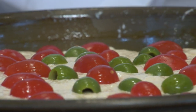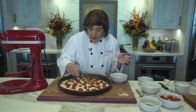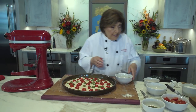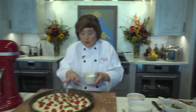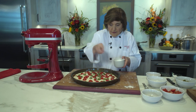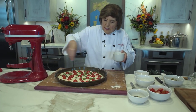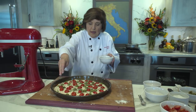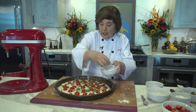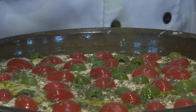This is something that's going to serve a lot of people, so it's great for a large gathering. We give it a little salt — not too much because we have salt with the olives — just a sprinkling. Then the oregano. Some people add pecorino cheese, sheep's milk cheese. And then a little dousing of extra virgin olive oil.